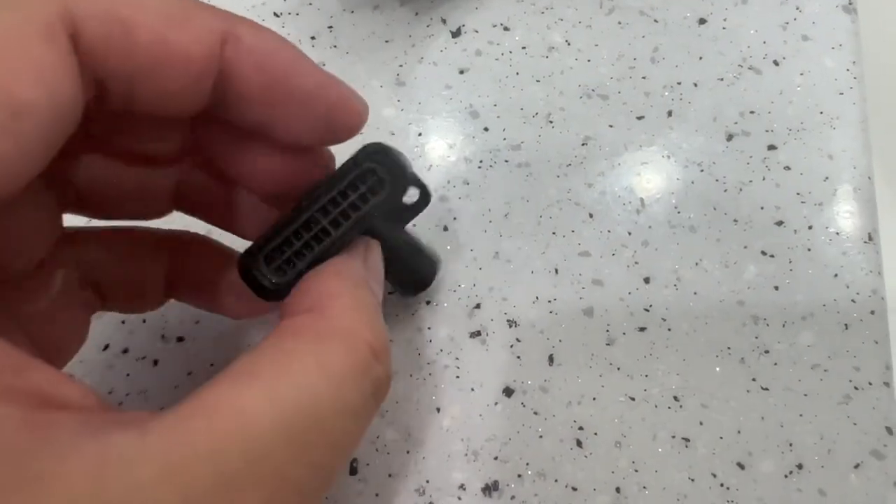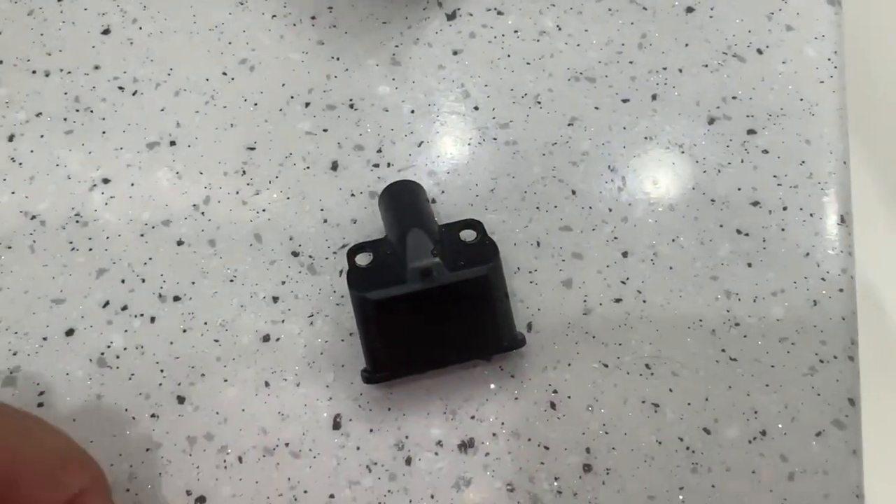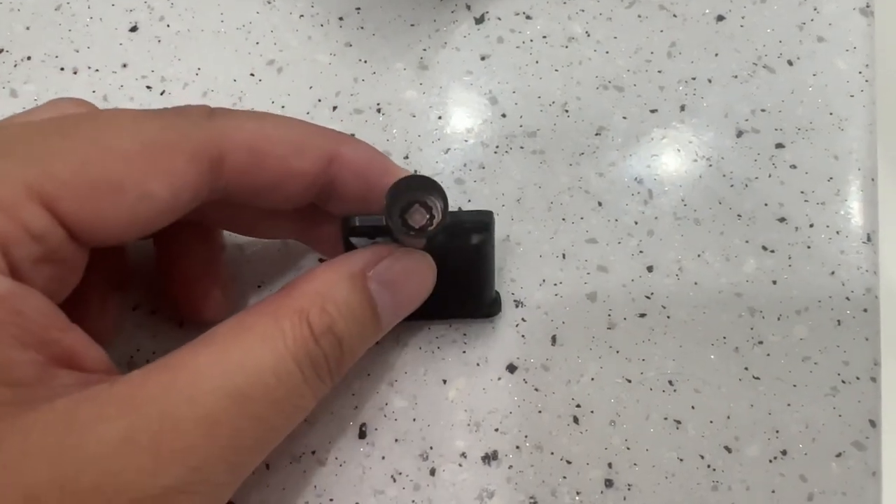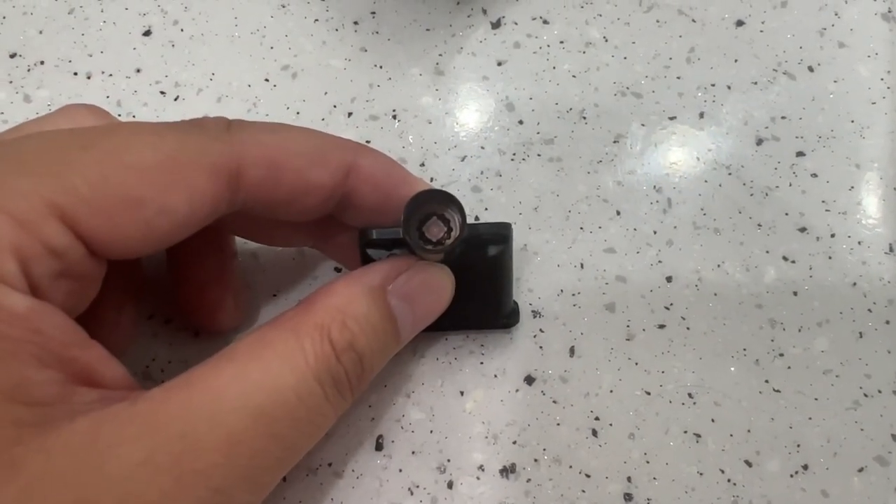So this is the aerator — it's removed. When you look inside here, see that little white thing there? That is the flow restrictor.